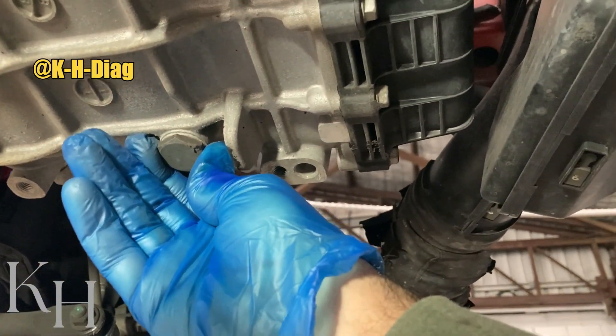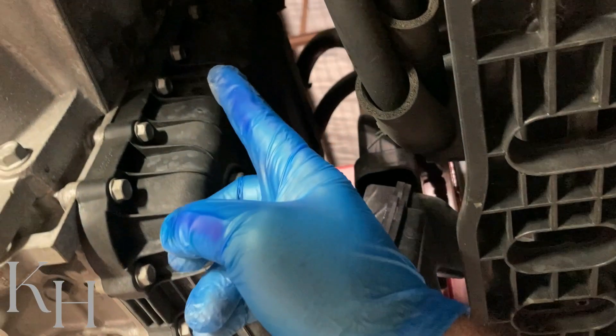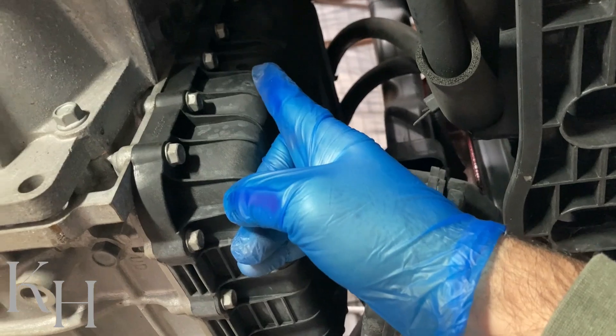This is the transmission drain plug. I will show you how to remove the oil pan — we need to remove all the bolts around the oil pan, and there is also a vent hose at the top that needs to be disconnected.